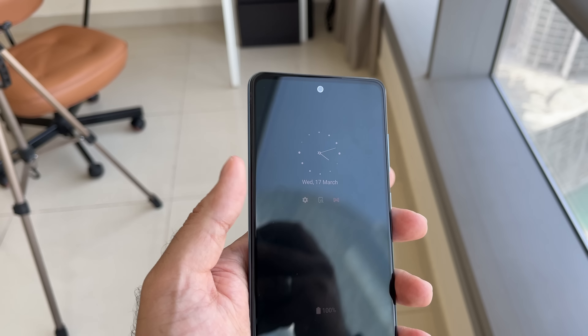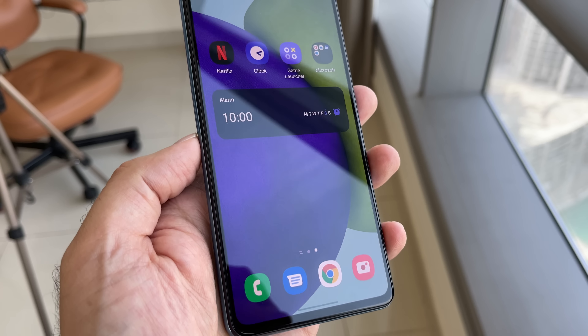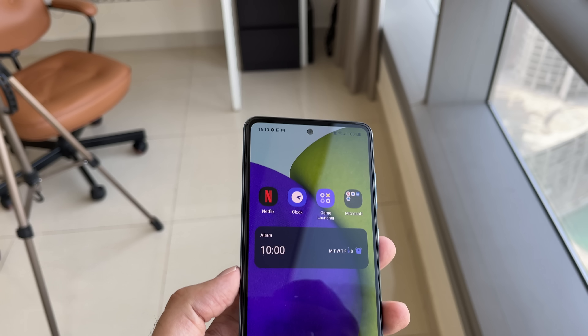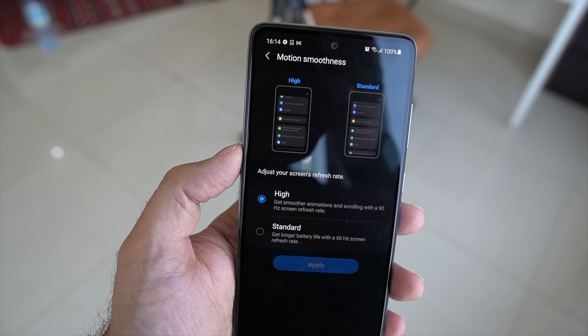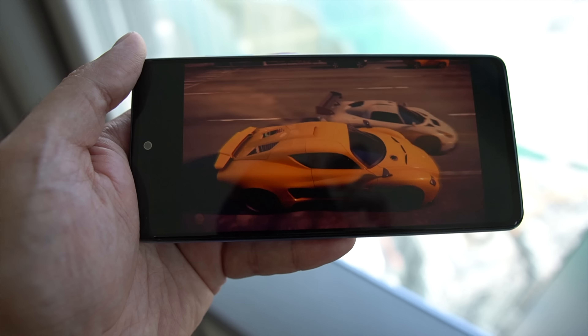On the front, you've got the Infinity-O display. This is an interesting display because it is a full HD+ display — 1080 by 2400 — with a punch hole on the front. It also supports 90Hz refresh. It's a Super AMOLED display, so the punchiness of colors is certainly going to be there. If you're out and about, the viewing should be better — it's got about 800 nits of brightness, which is pretty decent for most situations. The other thing about the display which I like is it's flat, so you get a better multimedia experience.